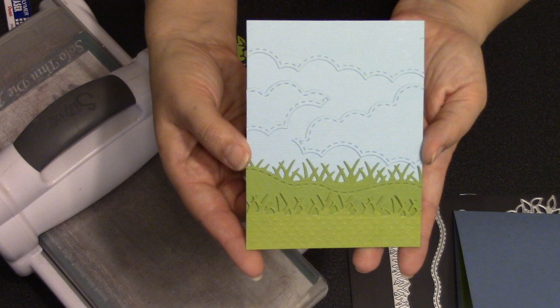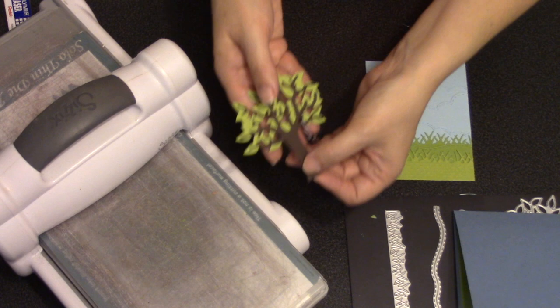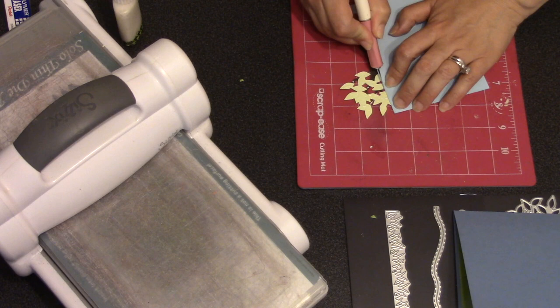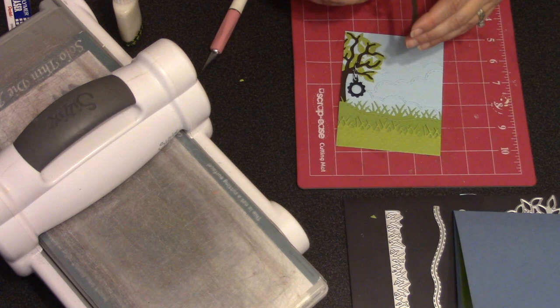If you don't want to think up a whole different type of card front, just repeat the same type of elements. I combined the grass, hills, and clouds for the background and made another tree, this time using the tire swing. For attaching it to my card, I put just half the tree on the left side where the tire swing is, then turned the piece over and used my craft knife to carefully cut away the other half of the tree to use on the right side of the card.